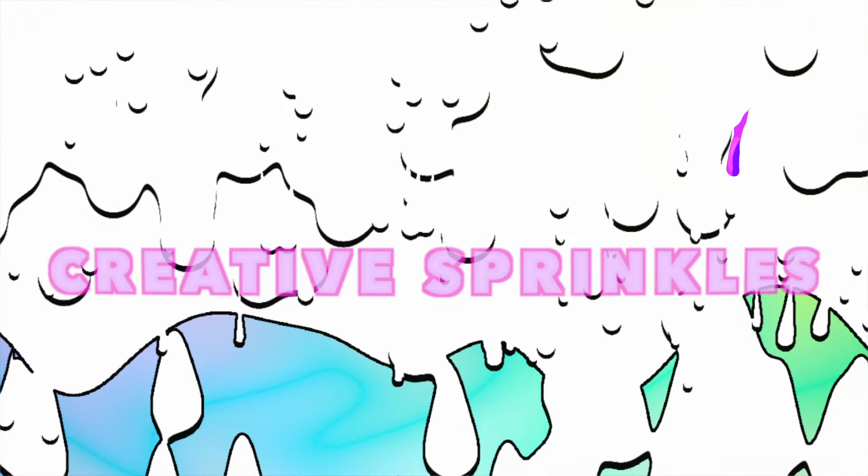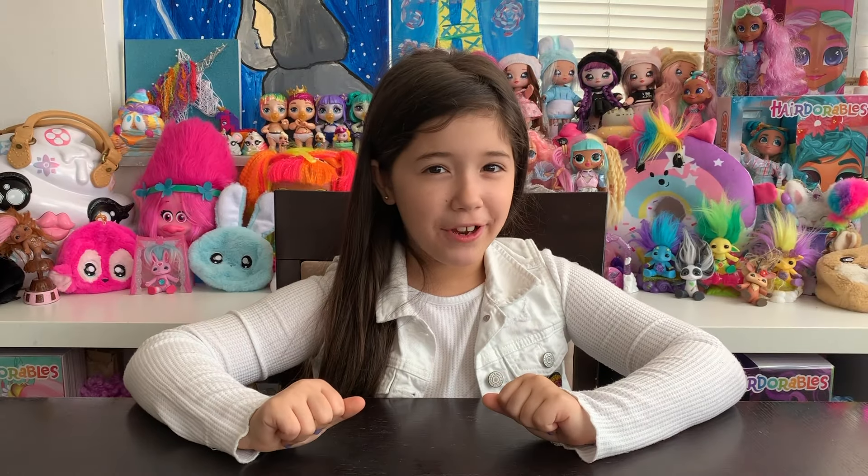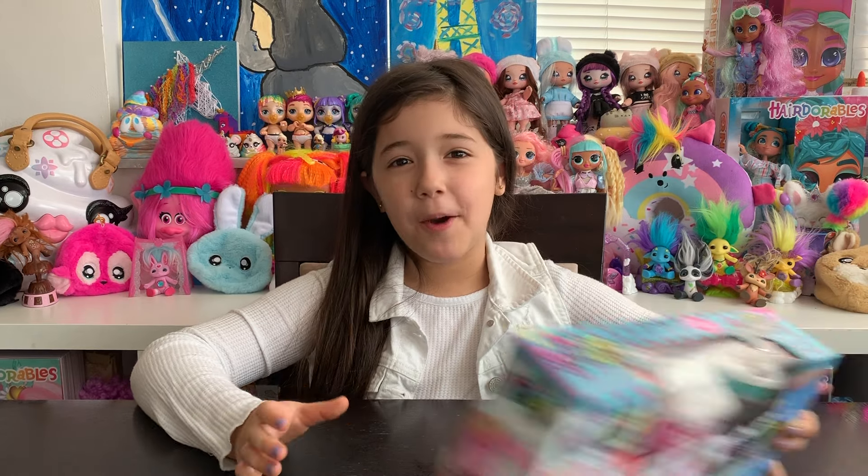Creative Sprinkles! Hi, guys. I'm Creative Sprinkles. And today we're going to be opening Slime Shakers.